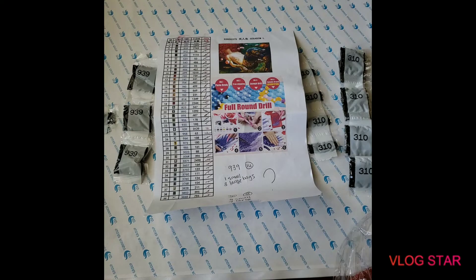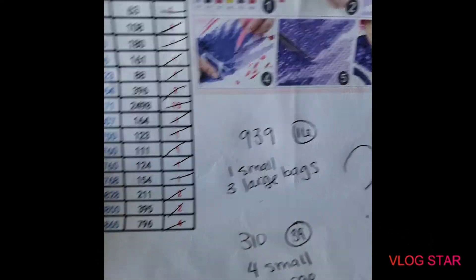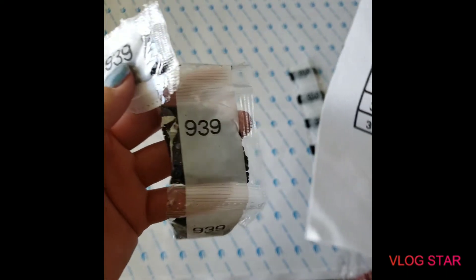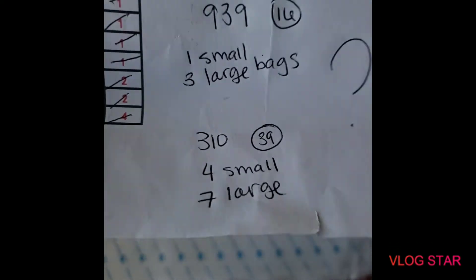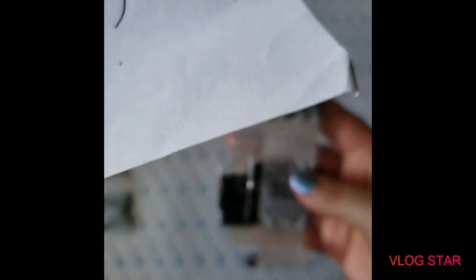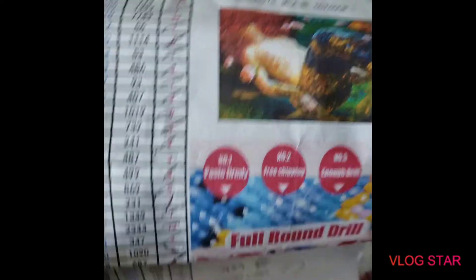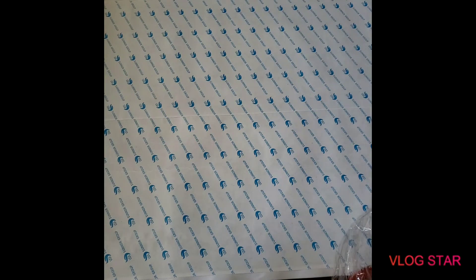I did the inventory. For color 939 it says I should have 16 packs, but I have three large ones and one small one. I think the big bags count as several, which is why I only have four instead of 16. Same with 310 — it says 39 packs but I have seven large bags and four small ones. Overall, I think I got a good amount and it's gonna look good.